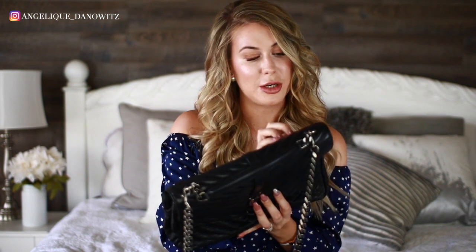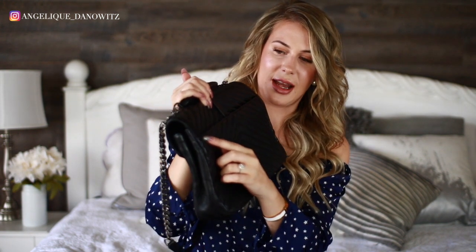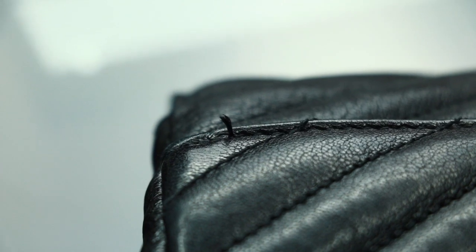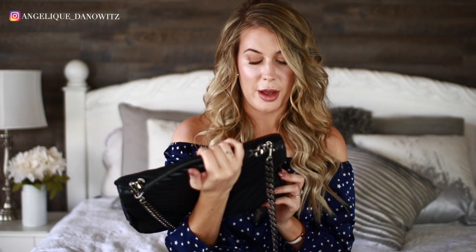Another thing I noticed when I inspected this bag before filming — which is a little bit irritating — is that there is some stitching on this bag and one of the stitchings has come loose a little bit and is sticking out. I'm going to try to get a close-up of that. That's a little bit irritating and I didn't notice it until I inspected the bag before showing it to you guys.